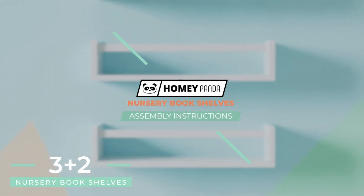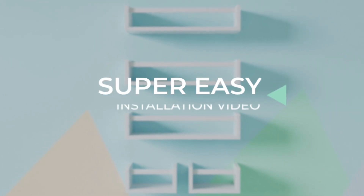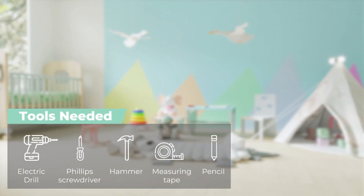Homey Pandas nursery bookshelves, crafted with top-grade materials and your child's safety in mind to create unforgettable childhood memories. To assemble the shelves, you'll need the following tools.